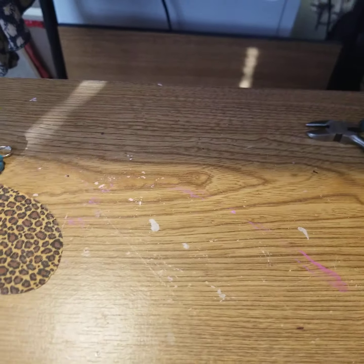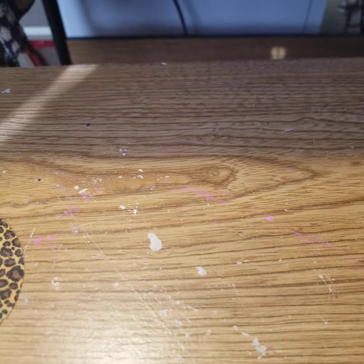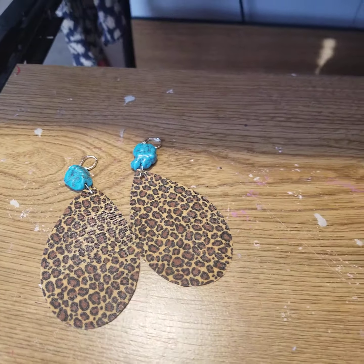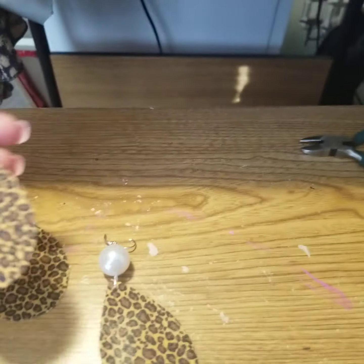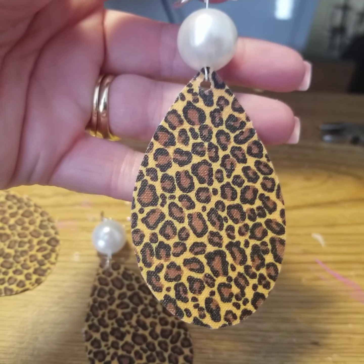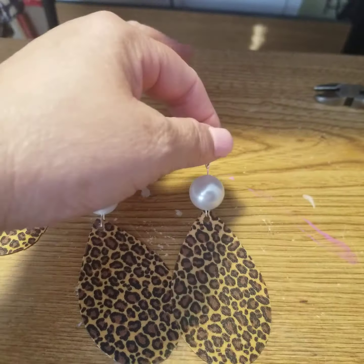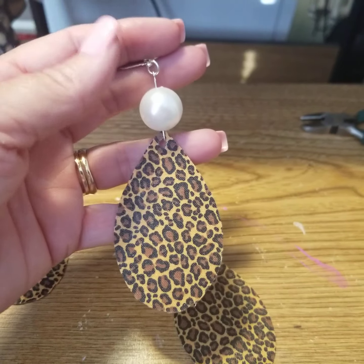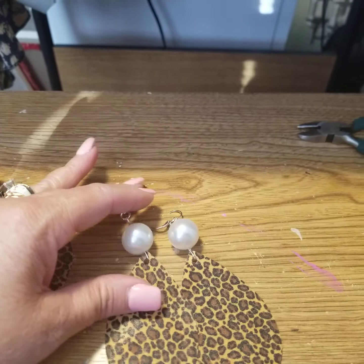I have two more pairs to share with you. These are my top favorites — my second top favorite pair. I absolutely love how these turned out. Instead of the bead topper, this one is a little bit smaller than the first set, but is it not gorgeous? What I did was I had some extra pearls from a crafting project and I added them to the earring. I'm absolutely loving this pair.